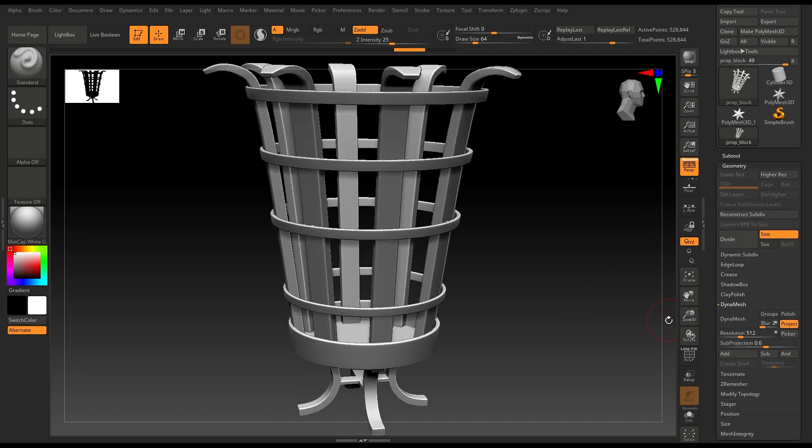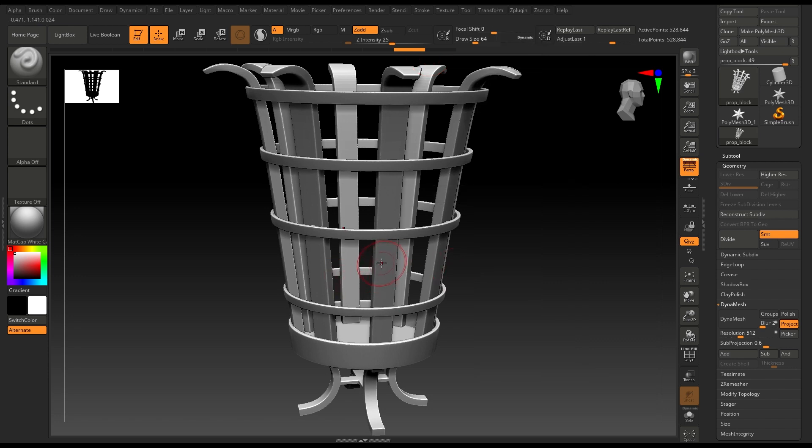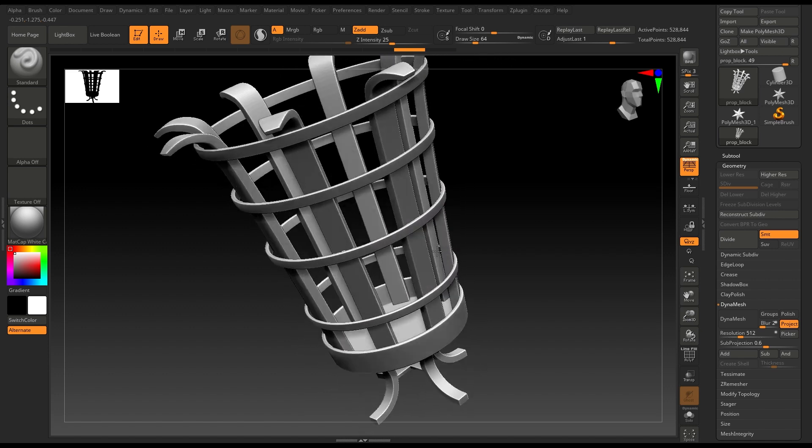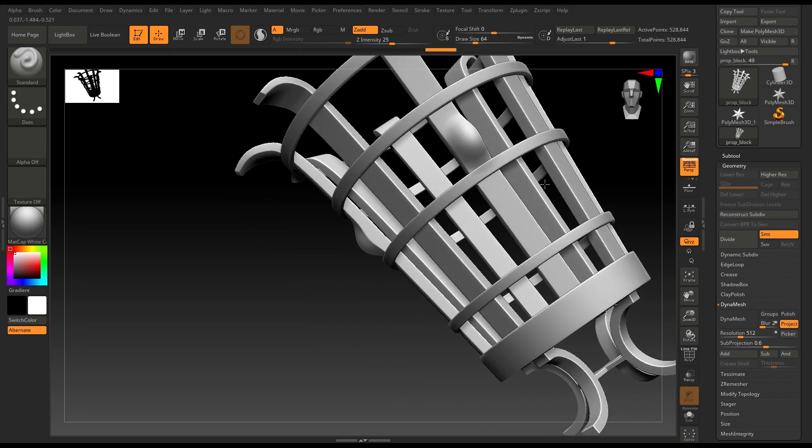Now we are going to go to Transform and activate Symmetry. We're going to use this to sculpt on both sides simultaneously, so if I sculpt here you're going to see the same result on the other side.